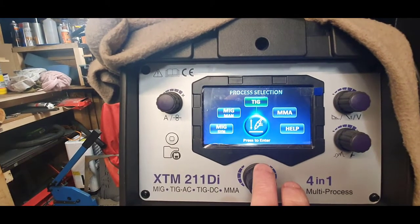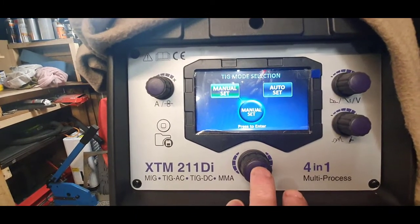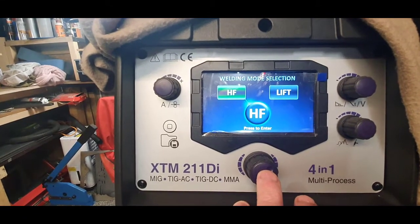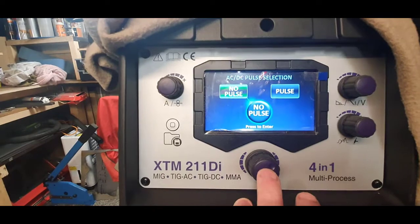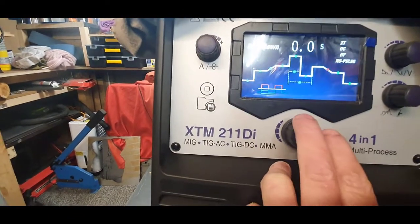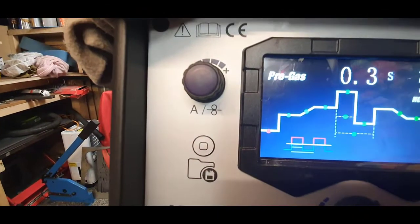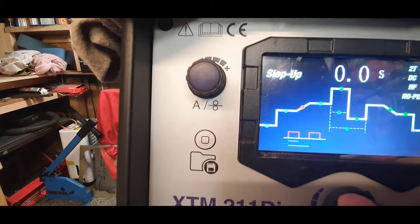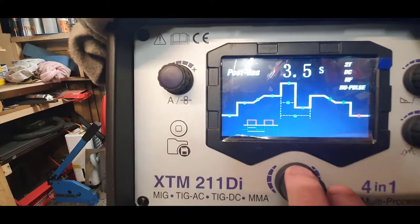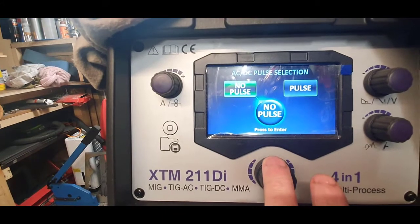On the TIG side, we can go to manual, set 2T, AC/DC. You click on DC, HF, lift, no pulse - it's quite basic really. Going to the right from the beginning you've got pre-gas, slope, welding current, and everything else.